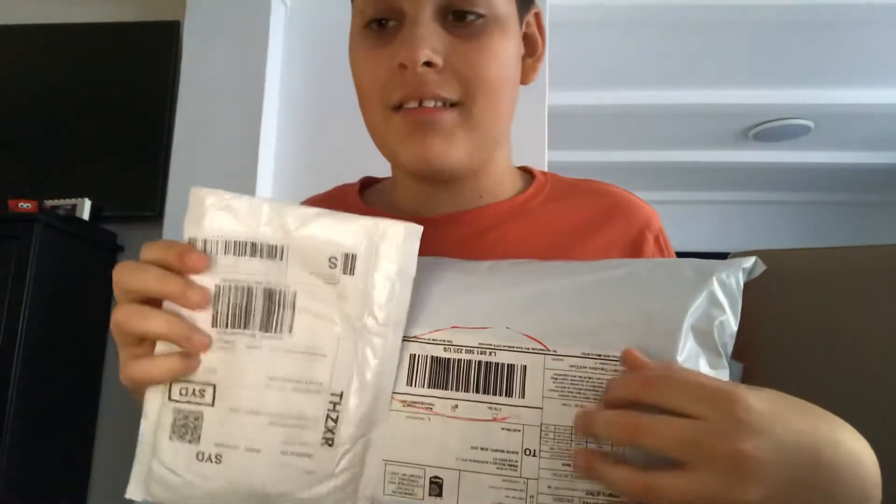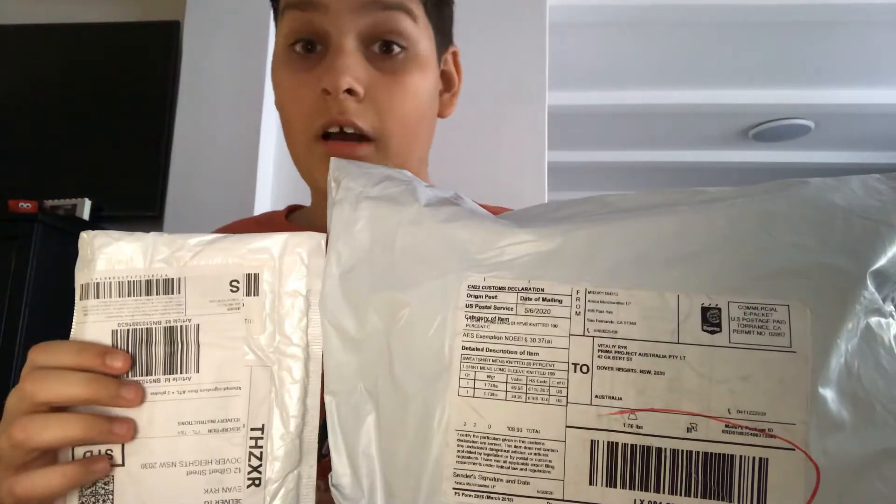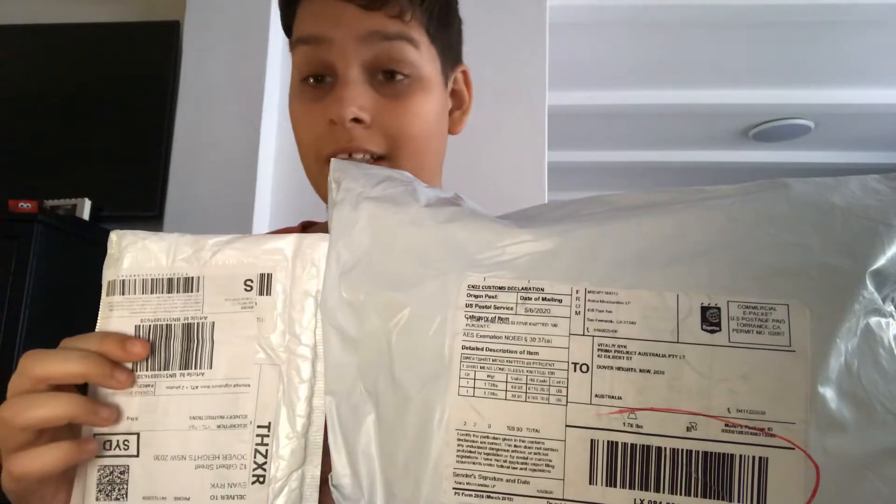Hi guys, today I'm gonna unbox my birthday presents in part two. If you didn't see part one, I had a baby sign t-shirt and shark bumpin, you can go check it out on my channel. There's two packages. When I was in school and just finished today, when I got home I saw an Australia Post truck and I talked to the mail guy - did you got my birthday present? And I went home, checked the door and there was nothing there, just a support. I checked my box and saw this one.